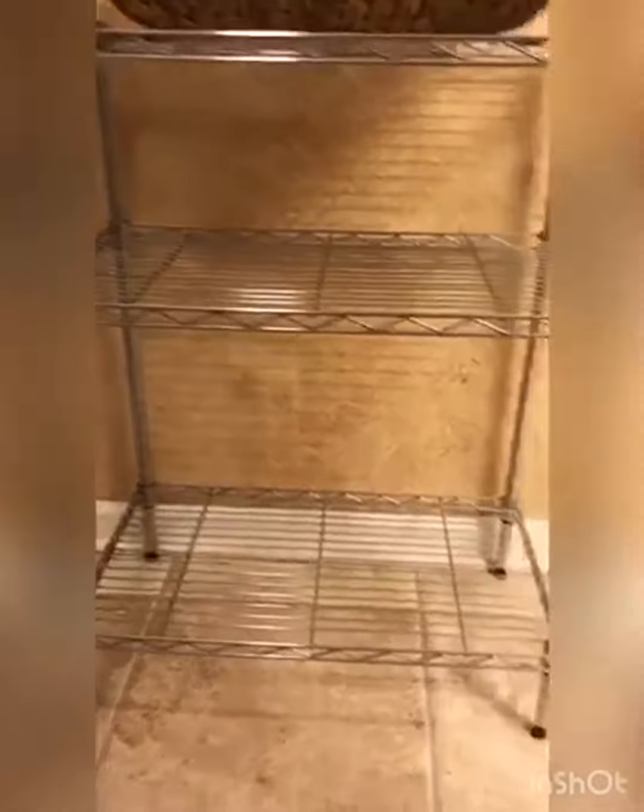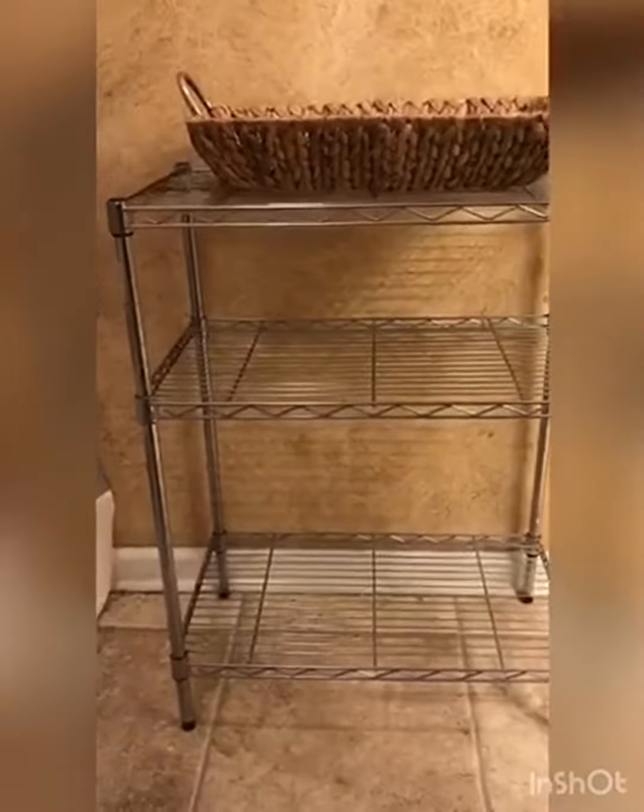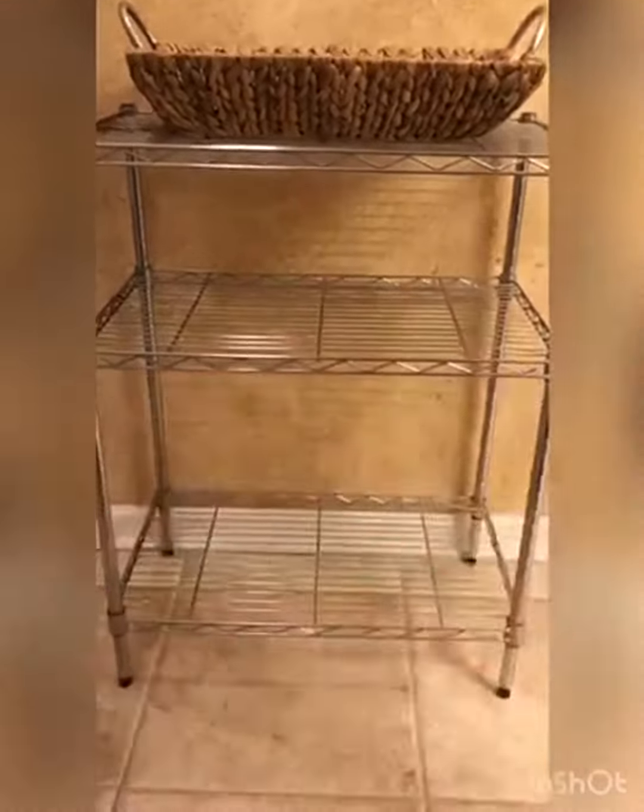Assembly is a breeze. No complicated tools are needed. I like that the shelves are adjustable — I feel like that's its standout feature — so that you can customize the storage height based on the items that you want to put on here or organize.